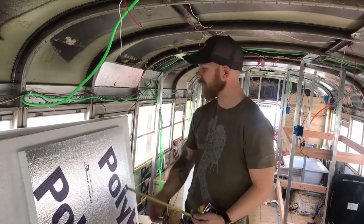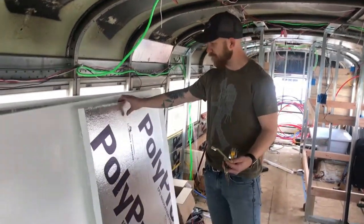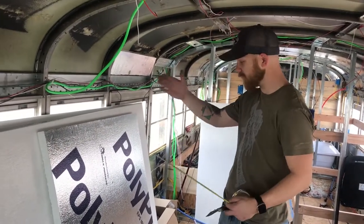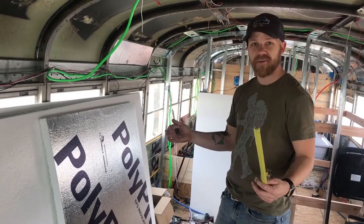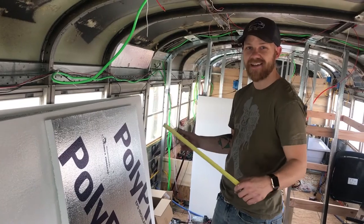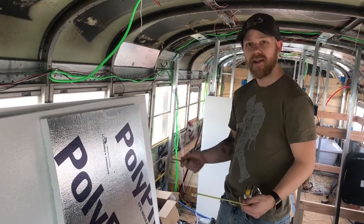Hey everybody, what's going on? So we're insulating the bus with this rigid poly board, and I figured out a cool way to cut it that saves a ton of time rather than measuring and putting on something straight and cutting on something straight. I actually learned this when I was hanging drywall. I grew up hanging drywall — my dad is a drywall hanger. So it's the same way we cut drywall, but I'll show you how to do it.